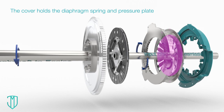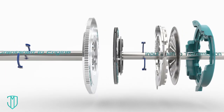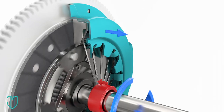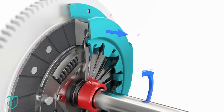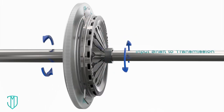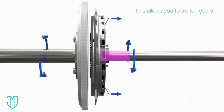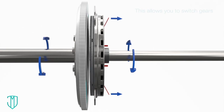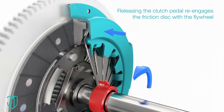Underneath the clutch cover are the diaphragm spring and pressure plate. Let's temporarily pause the spinning of the cover, spring, and plate to see how the clutch system works. When you press in your clutch pedal, you're pressing in the diaphragm spring. The outer edges of the spring bow outward and pull the pressure plate away from the disc. The disc disconnects from the flywheel and the input shaft stops spinning. When you release the clutch pedal, the opposite happens and the disc reconnects with the flywheel.